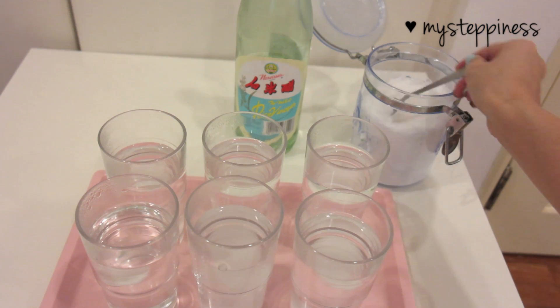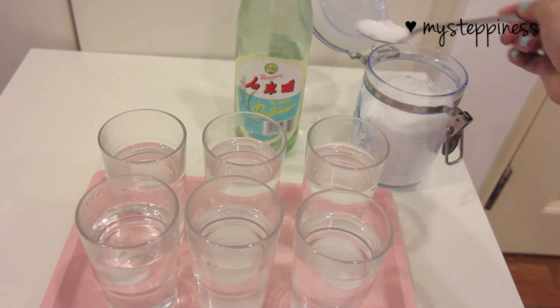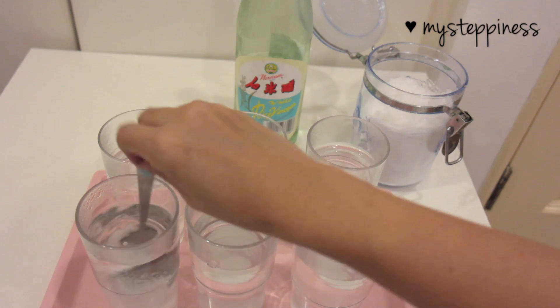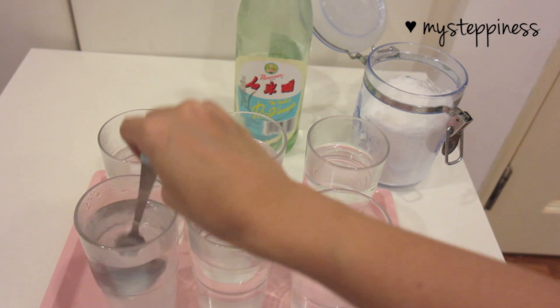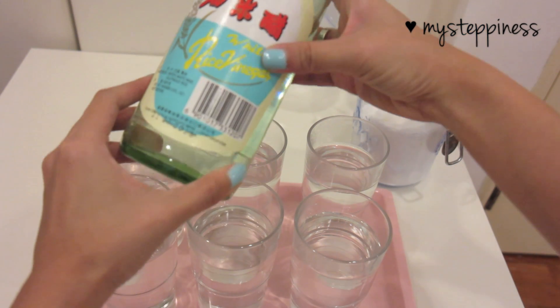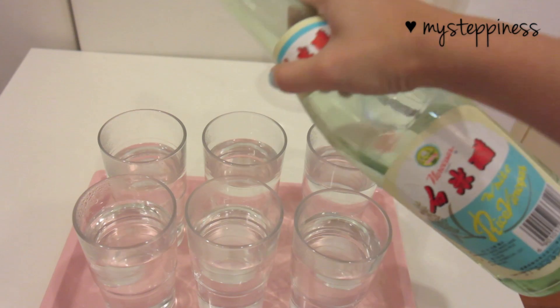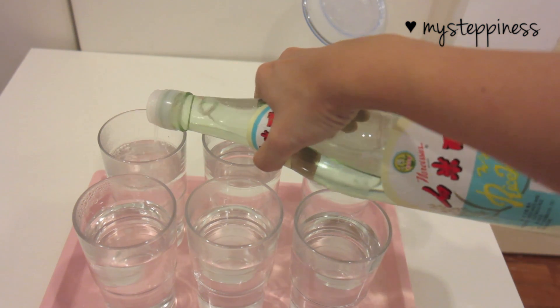Now we're going to add some sugar and white vinegar to the warm water we prepared earlier. The sugar and white vinegar help retain the vibrancy of the colors in the roses. I'm adding two teaspoonfuls of white sugar to every glass and stirring that in, then adding about two teaspoonfuls of white vinegar and stirring that in as well. Then we're going to move on to add the food coloring.